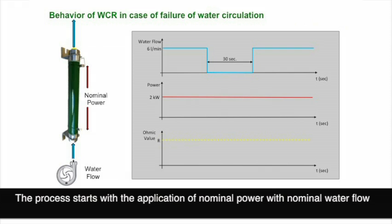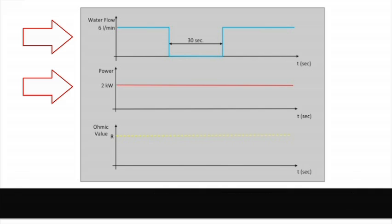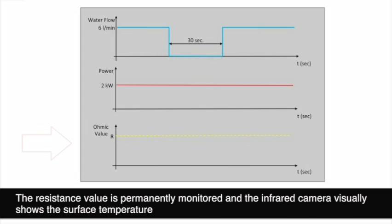The process starts with the application of nominal power with nominal water flow. Then water flow is stopped during 30 seconds. Ohmic value is permanently controlled and an infrared camera permits visualization of surface temperature.